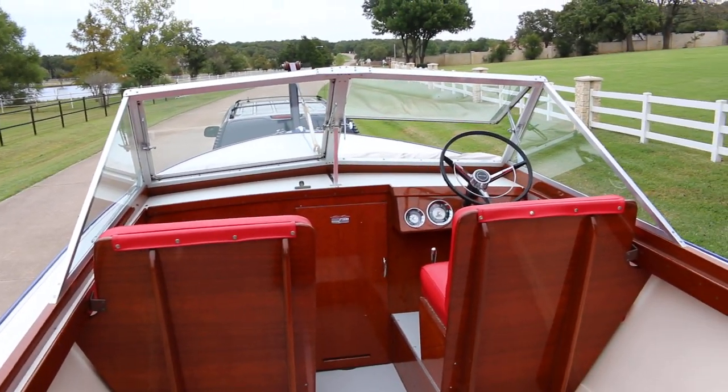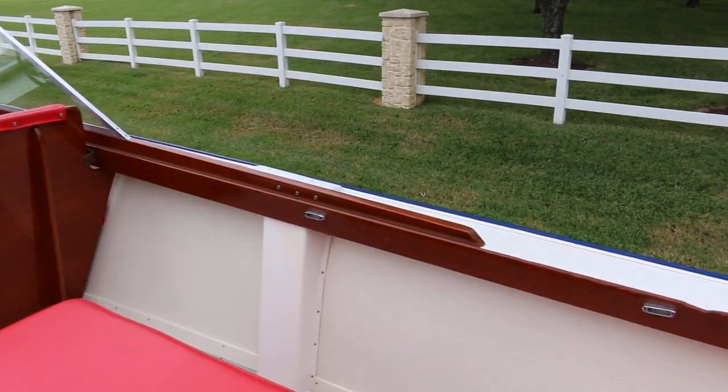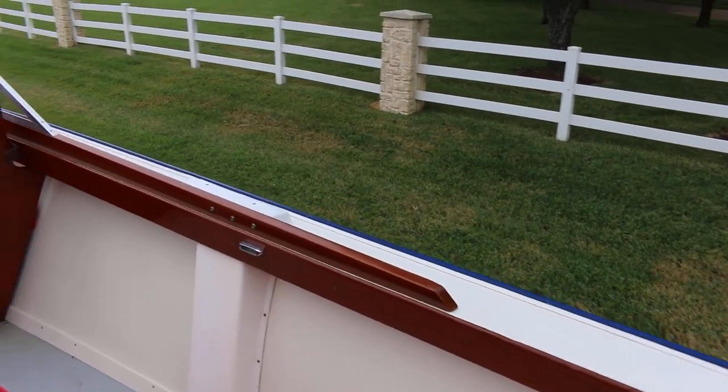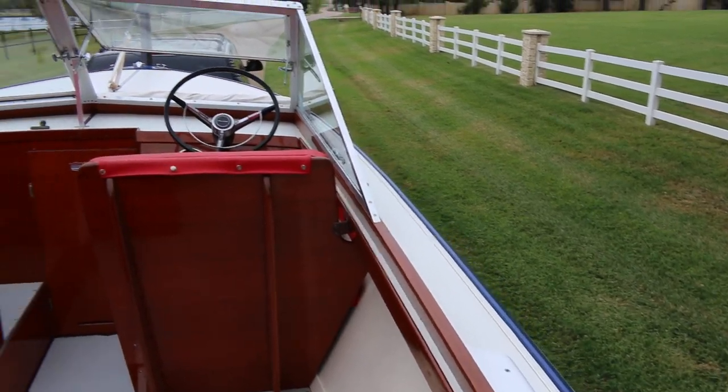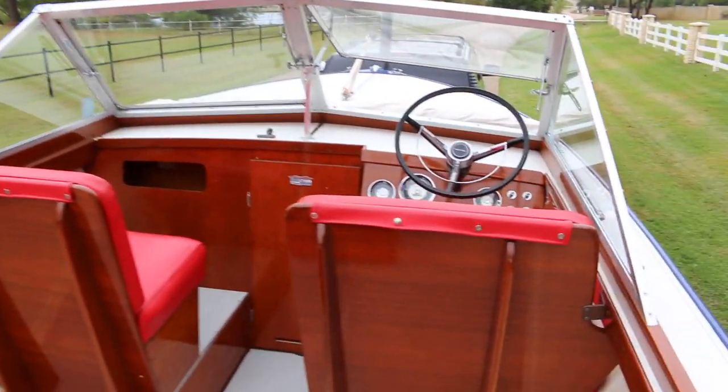Hello folks, Bronco Bob here with Texas Best Used Motorcycles right here in Mansfield, Texas. I'm here today to show you a really cool vintage Chris Craft — it's called the Sea Skiff.